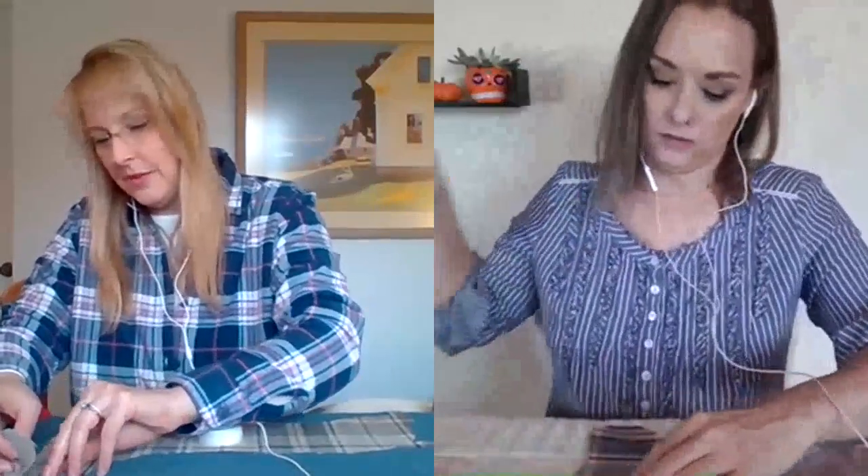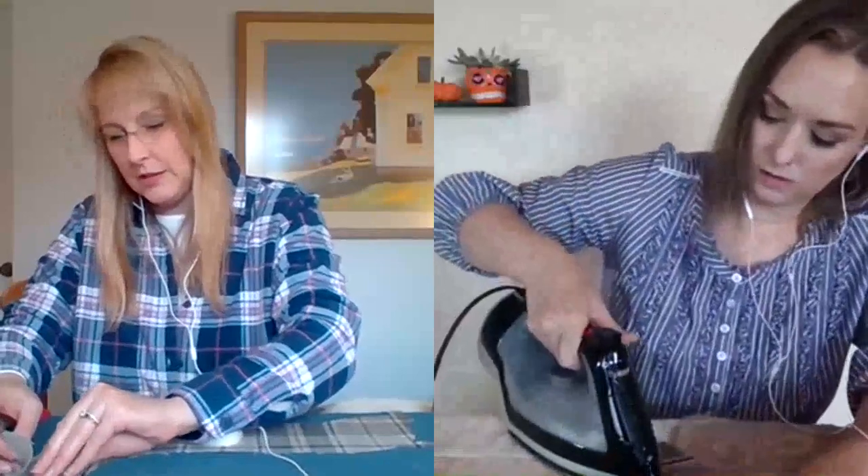We were trying to use kind of neutral fabrics as well so that it can work throughout the season. So we're having the Thanksgiving theme, but these are nice and neutral — you can just change your centerpiece and it'll work for Christmas too.